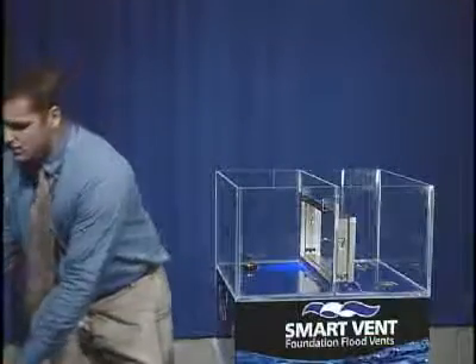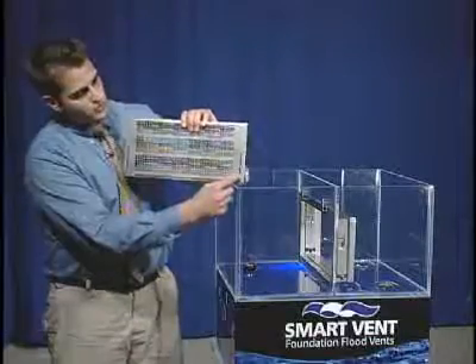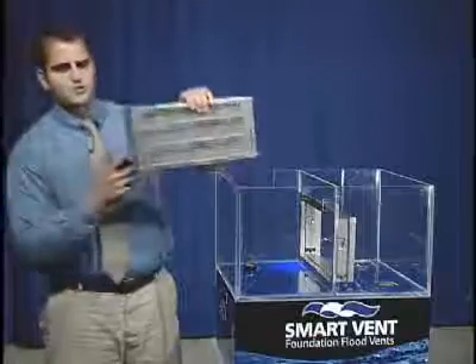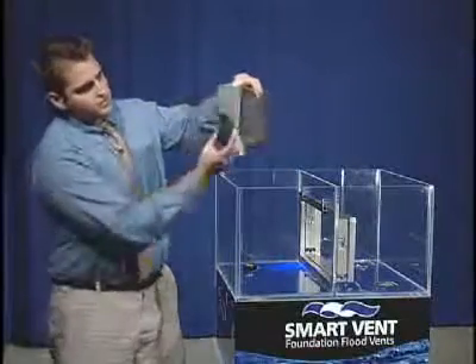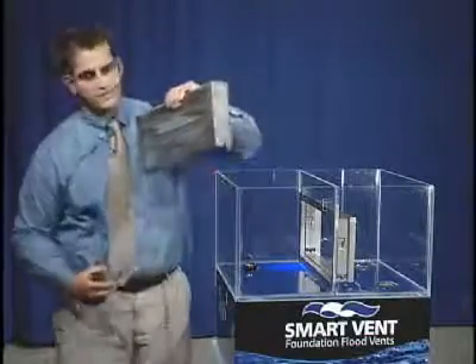Now as far as the flood venting feature goes, take notice of the slots on the right and also the left. Internal, inside the flood door, is a float on each side. That float is resting in there just like this, and as you can see, the locking mechanism sticks out of both ends.